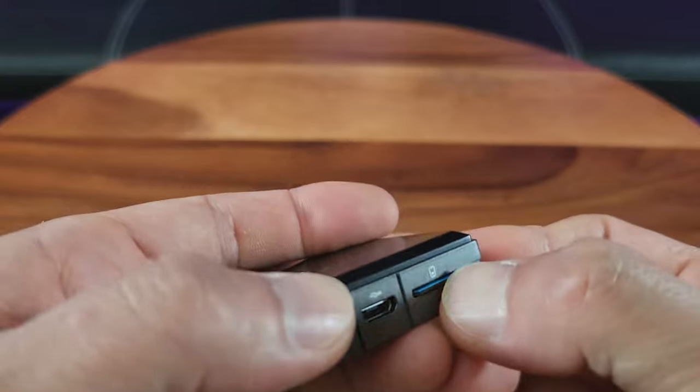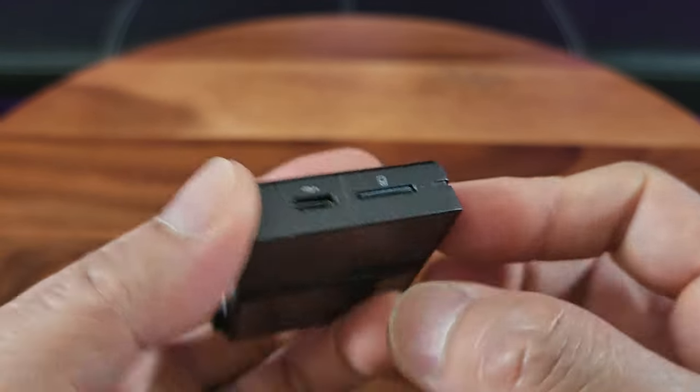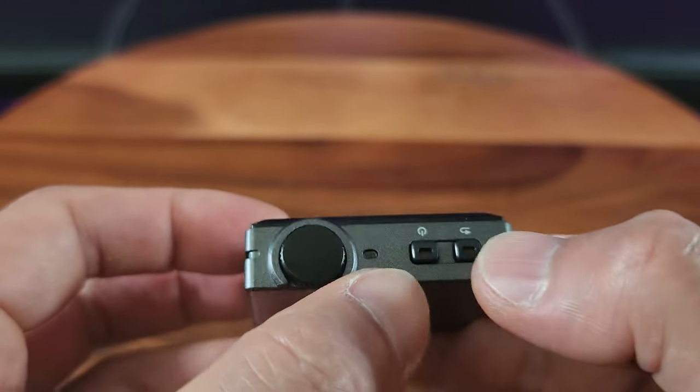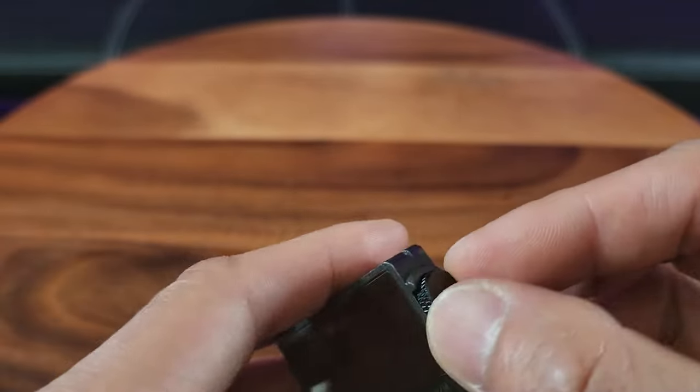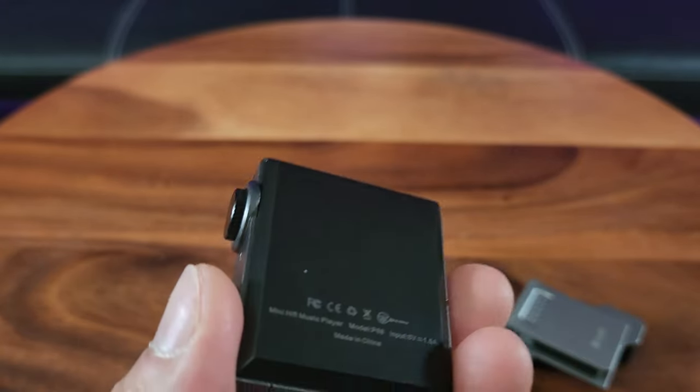That's the port for the micro-USB charge capability, which we're going to charge right away. And here's the power button. That must be the shuffle, and this must be the volume control button along with the track controls. And here's where you put the headphone. Very simple, but yet very nice.